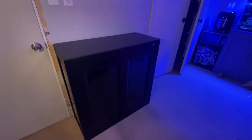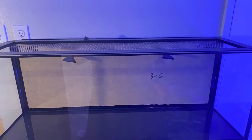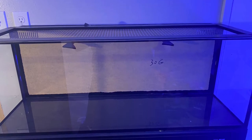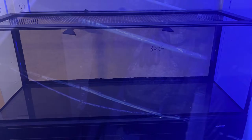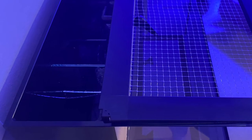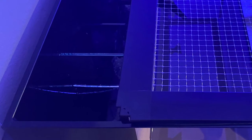I went ahead and put the tank on there right after shooting that previous video. However, when I took one of the filter socks out, I found that one of the baffles in the back that separates the water was broken. I wanted to make sure this tank was perfect, so I ended up sending it back. It took about a week for the replacement to arrive, so I decided to turn my attention to the aquascaping.